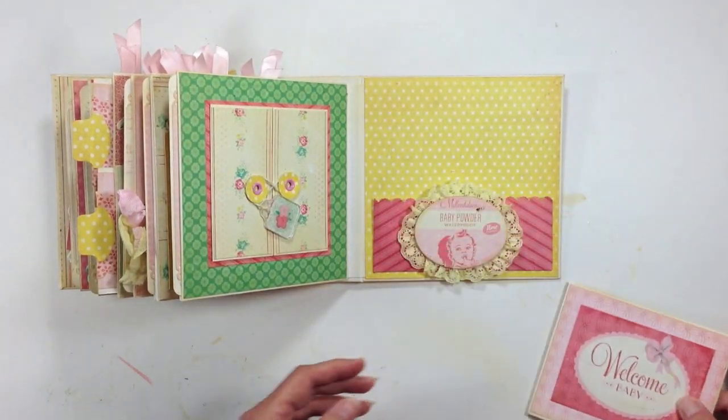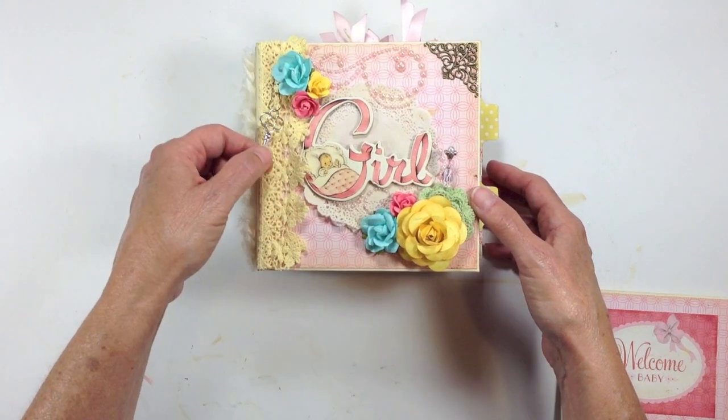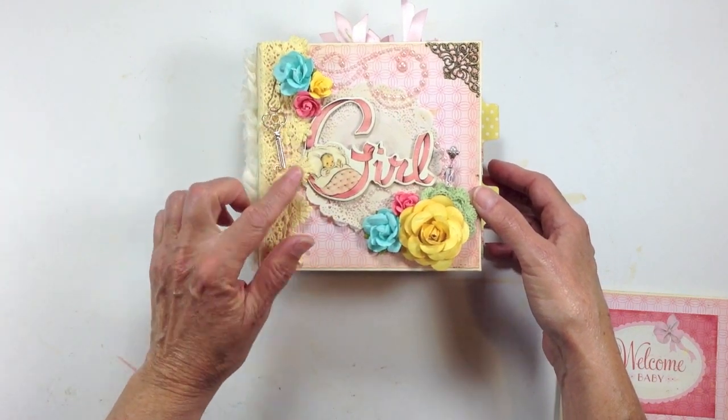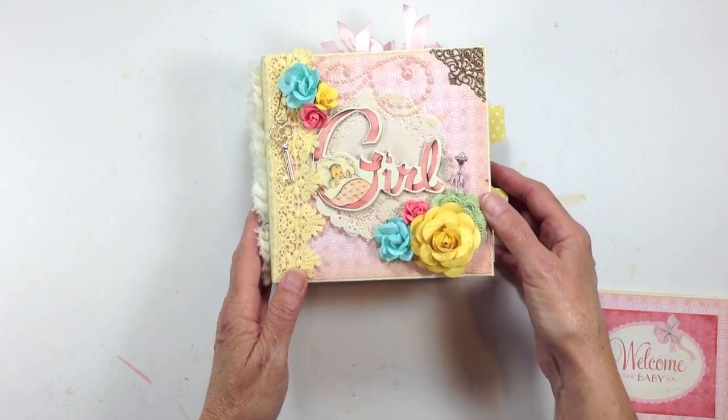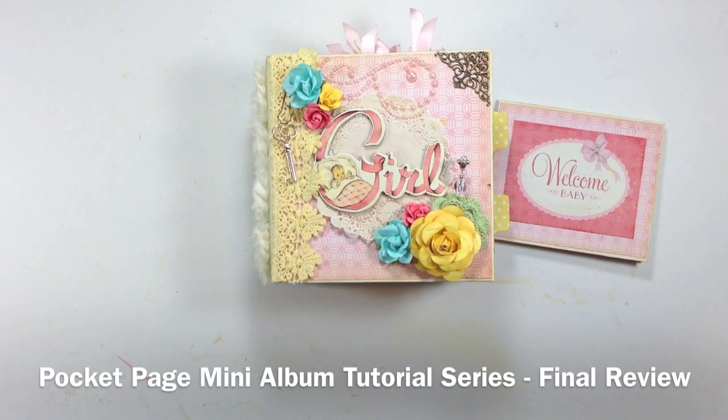So that's my mini album totally completed. I hope you guys had a good time, and I hope you created something — and if you did create something along with me, I hope you share what you created, because I would love to see what everybody made. So there you go everybody, that's the final mini album for our Pocket Page Mini Album Tutorial Series. Thank you so much for participating, and thanks for watching — have a great day, bye!